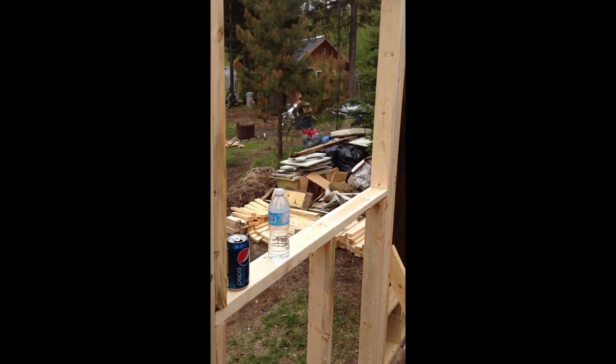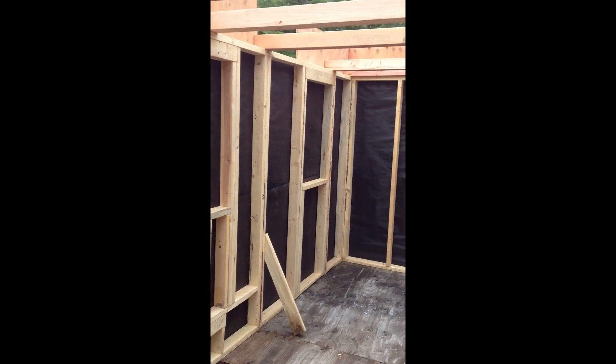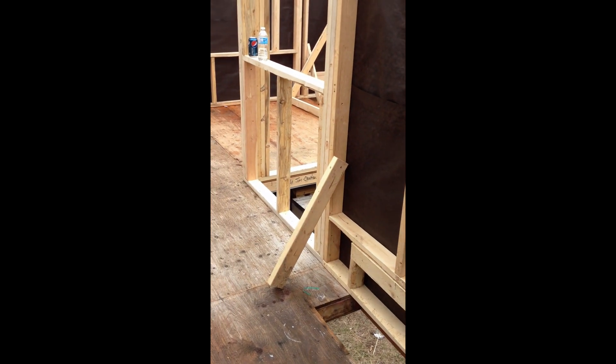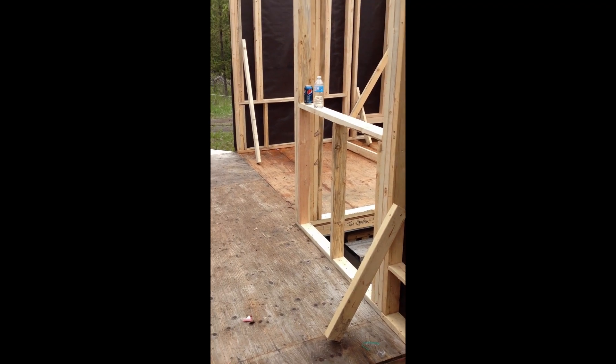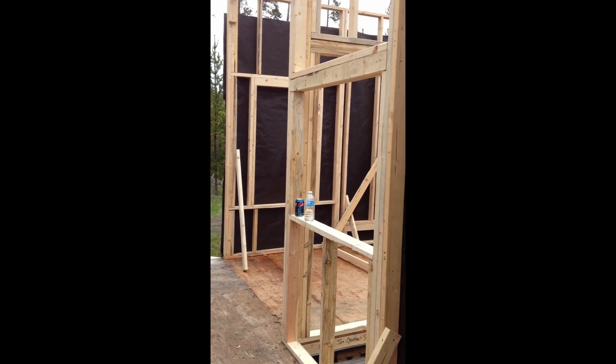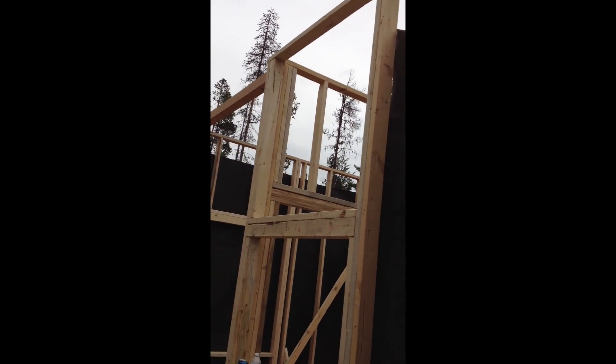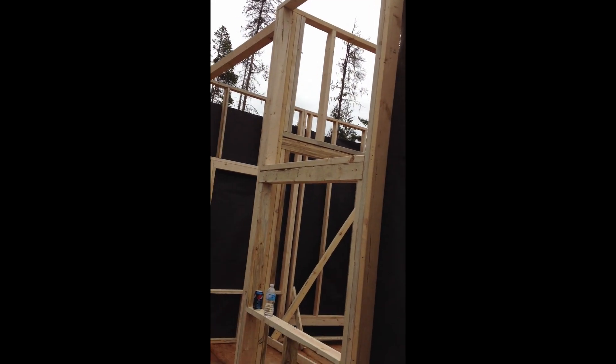This will all be kitchen along this side with this window here and another window there. That far window is the bathroom window — that'll all be bathroom in the back. Kitchen starts from here all the way to the wheel well, ending somewhere around where that window is. There should be another window up above it — I've got to frame that in yet.